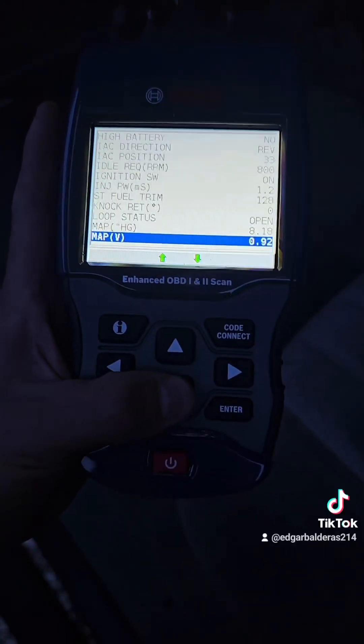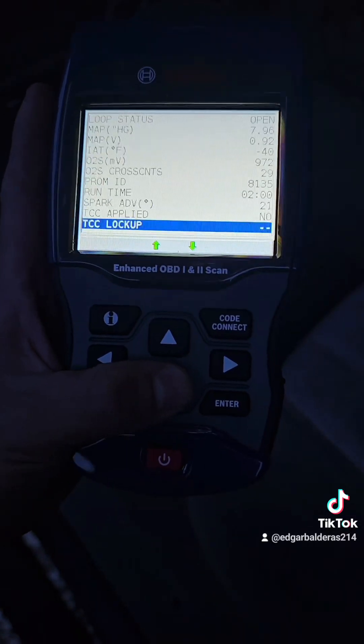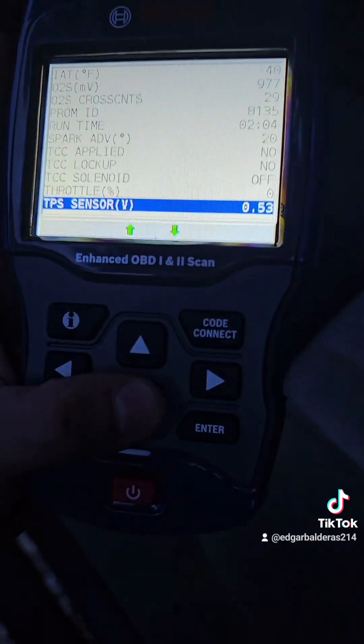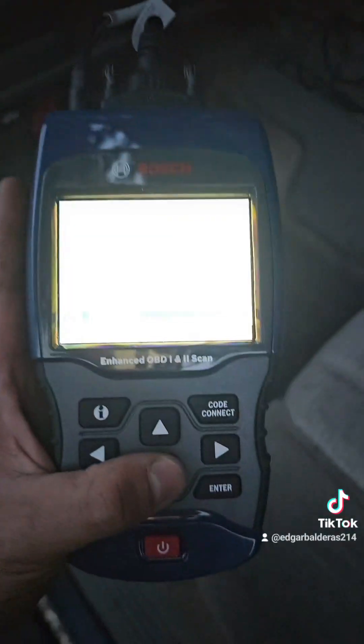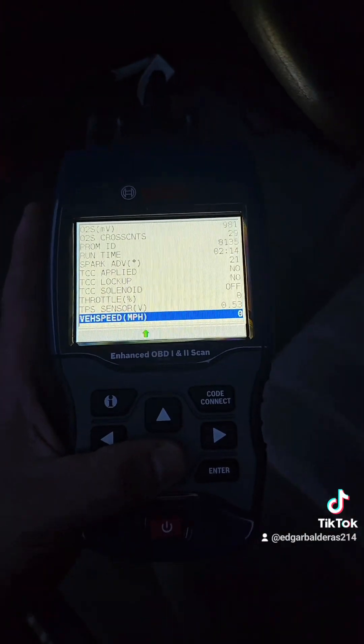A lot of people use it for the TPS. Let me see — runtime, throttle position sensor. Right now at idle it's at a little less than a thousand RPM and it's at 0.5. I think that's what it's supposed to be — I need to double check.